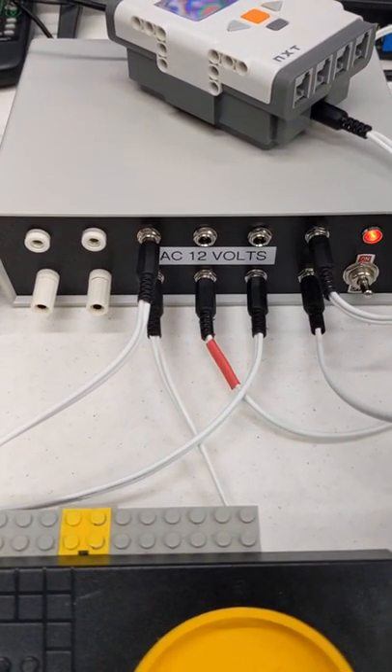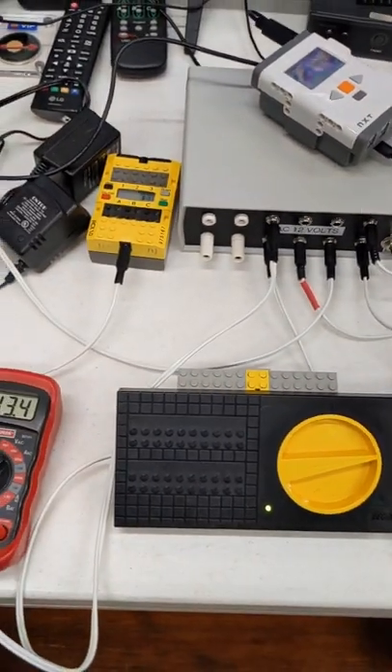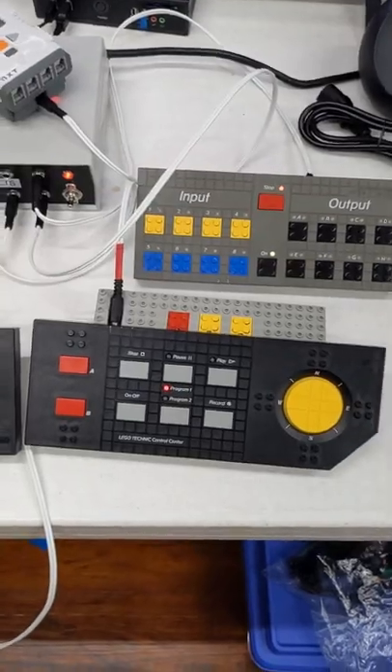I'm currently uploading a video on this guy. This is my 12 volt AC power supply that I use to power just about anything Lego, from the RCX to NXT Control Lab.